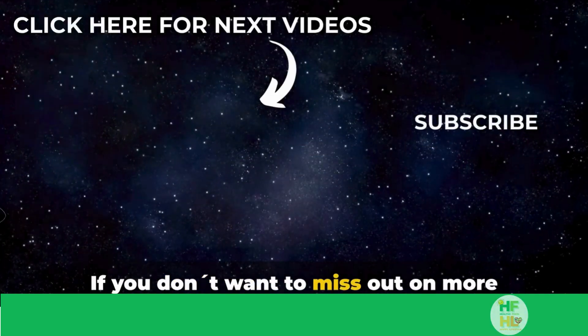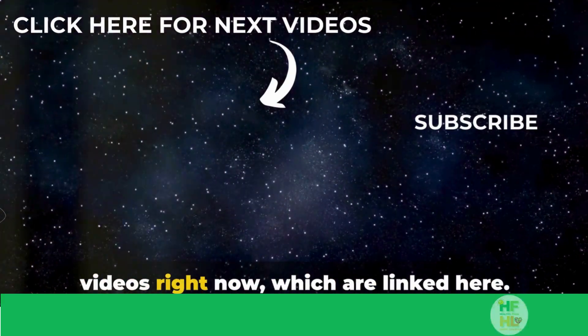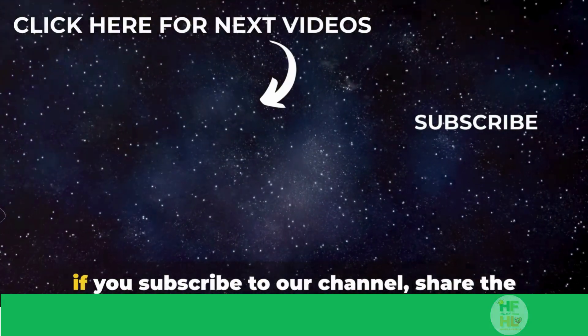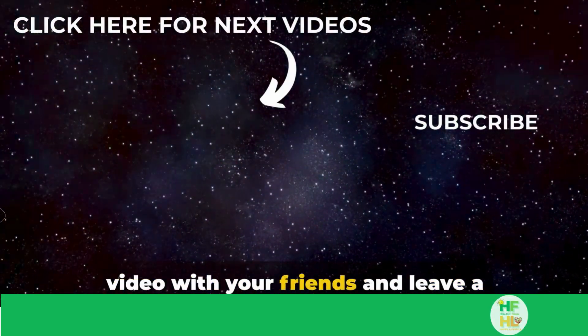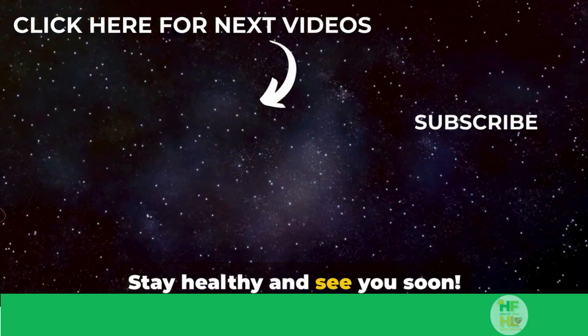If you don't want to miss out on more tips and tricks about health and food for a happy life, click on one of our next videos right now, which are linked here. If you like our videos, we would be happy if you subscribe to our channel, share the video with your friends, and leave a comment with your opinion about this topic. Stay healthy and see you soon.